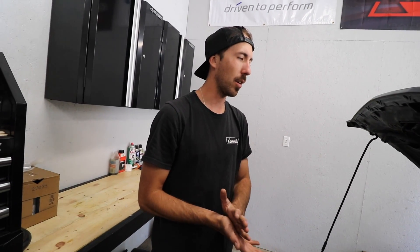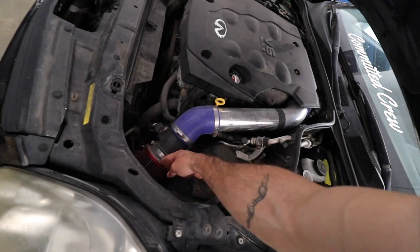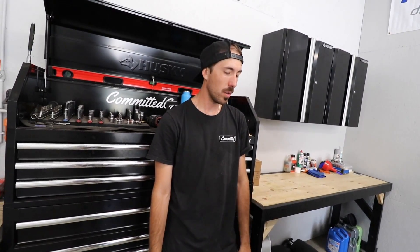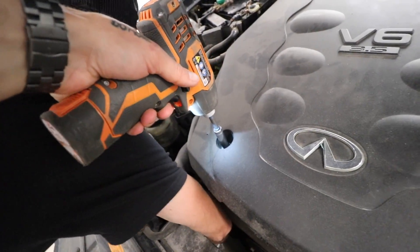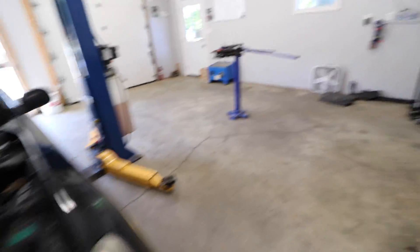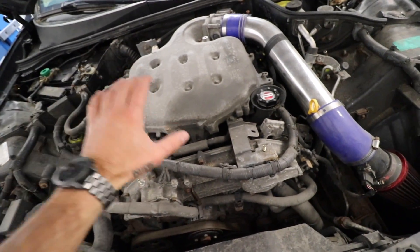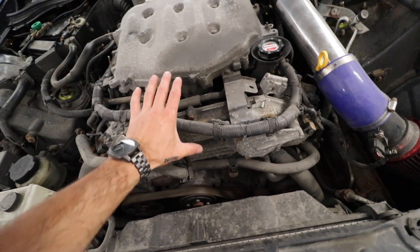I'm thinking we start by getting the fan on a switch so we can just have it going all day. Then we probably have some piping we could add to stick it down somewhere else. That piece of plastic's only job was to keep heat from rising out of here and keep it soaking down underneath the shield, so that's coming off.